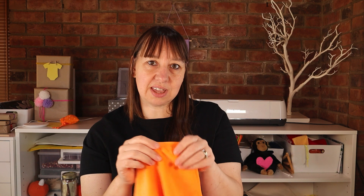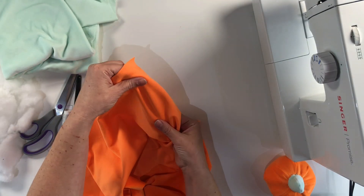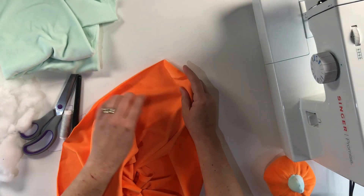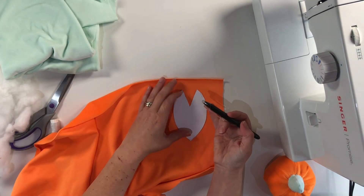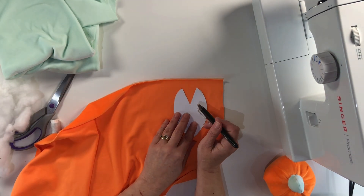First thing we need to do is take our material. When we're using plush material like this that's a bit stretchy, we need to make sure that we get our pattern on the right way so that the stretch is going in the right direction. For mine I want the stretch to pull down, so we're just going to pop on our template and then using my material pen I'm going to draw around this four times.